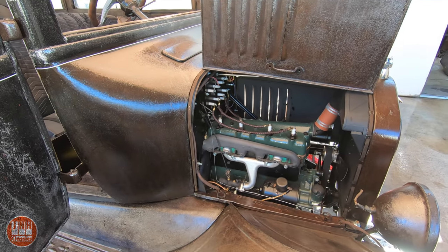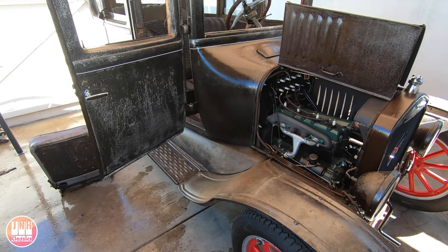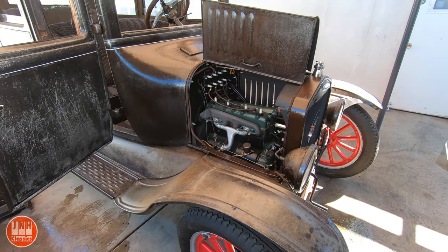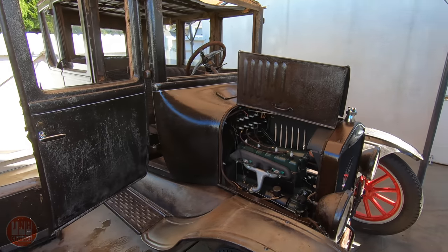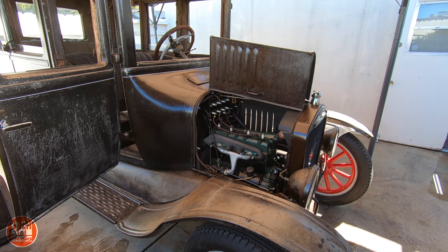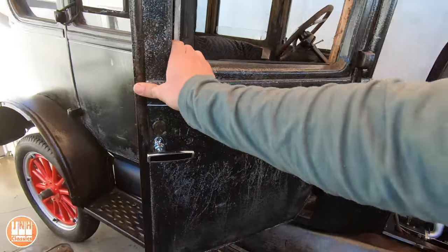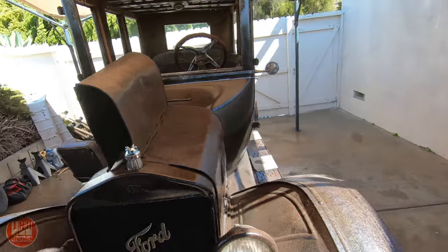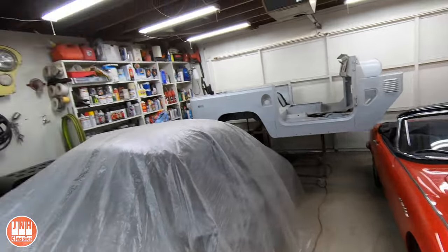I'll let you guys know how it goes and how it's running afterwards. The next build video for this car won't be until I do the top — I'm not going to do a build video for all these little repairs; they'll happen in the background and you can find out about them on the update videos. When I do the top, then from there we'll move on to the interior. I'll keep giving updates on this car on the Sunday update video even if there's no build that week. But yeah, that's pretty much it — that's the Model T, the 356, the Honda, and the Land Cruiser. Thanks for watching; if you haven't already, please consider subscribing.